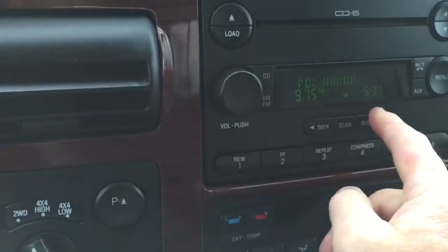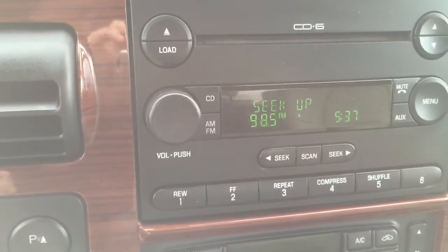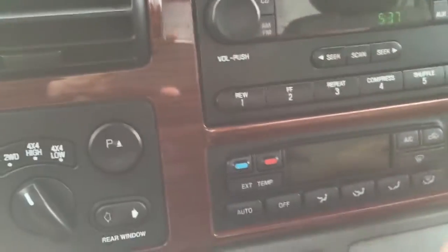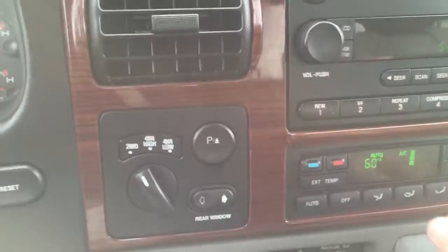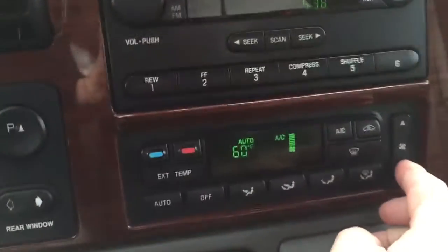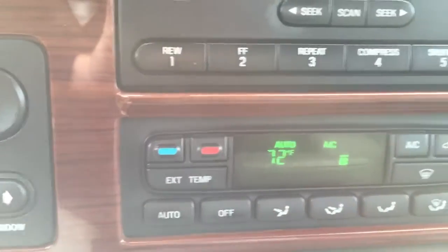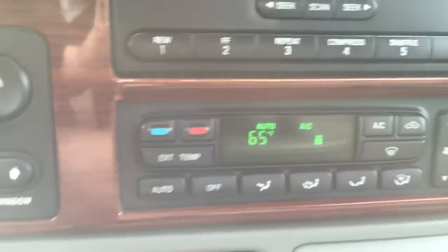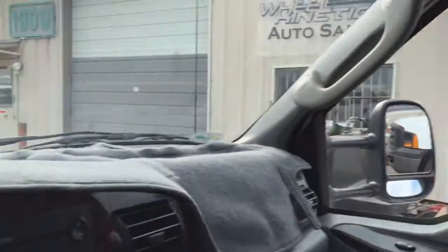Radio works. Steering wheel radio controls work fine. Air blowing — the microphone makes it noisy. Climate controls from the steering wheel: fan and temperature both work fine. Turning that off. Rear sliding window tested — all good.